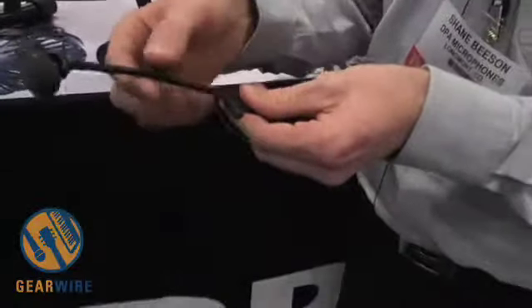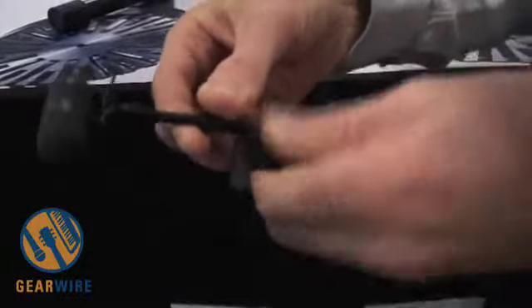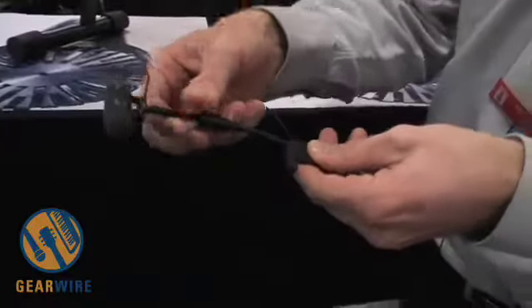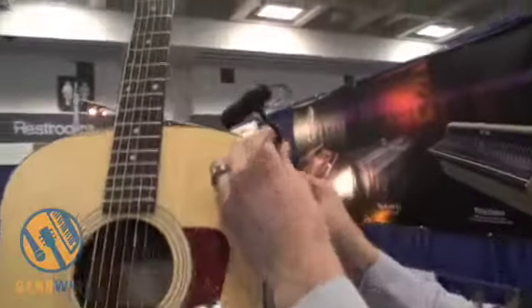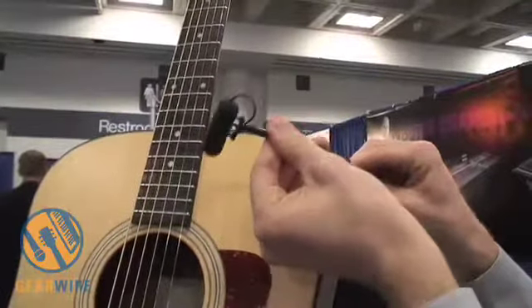You can see here how this compression ring comes off and you can adjust the actual gooseneck height as well as bend the gooseneck. We want to slide it up to get the maximum gooseneck length, bring the compression ring down, go back up to the guitar, and simply snap this mic in place and bend it over to adjust.